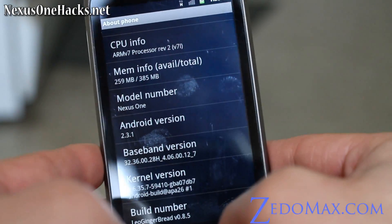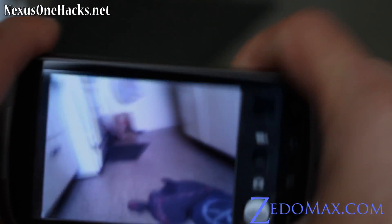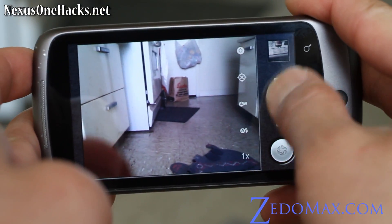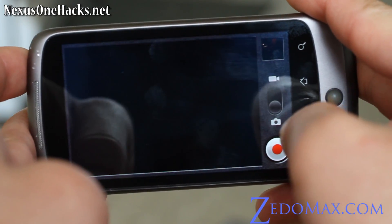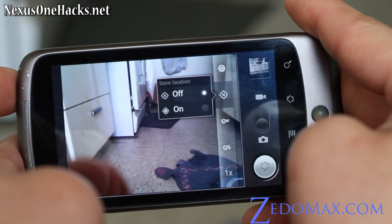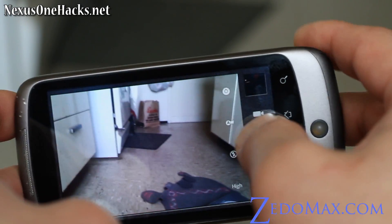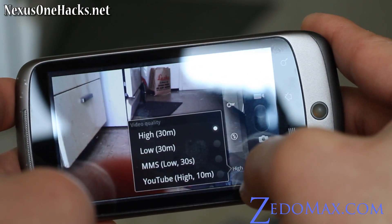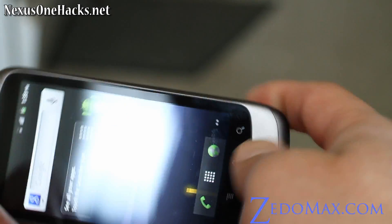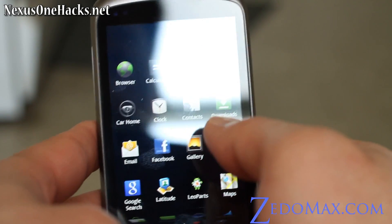By the time you install your own Gingerbread you'll probably have higher versions. Let's check out the camera — that's one of the biggest things that should work out of the box. The camera works. Let me see if the settings changed. Let me switch to video. It looks the same as before, but what I'm really looking for is speed. Let me go install Linpack real quick to check out the speed.